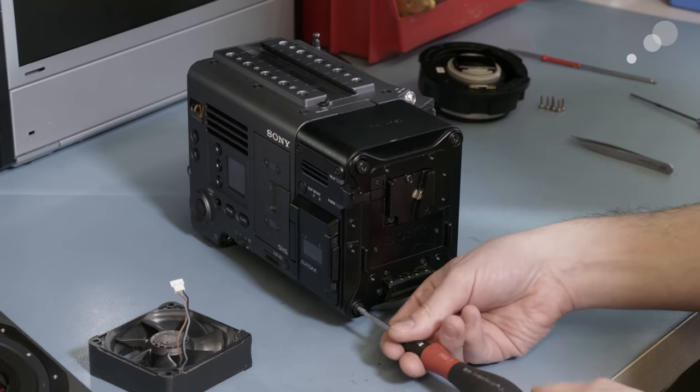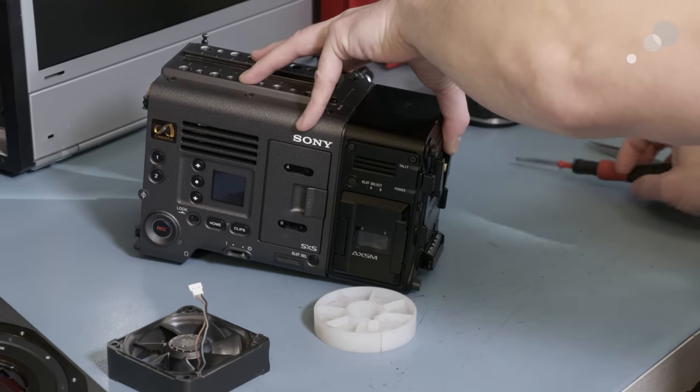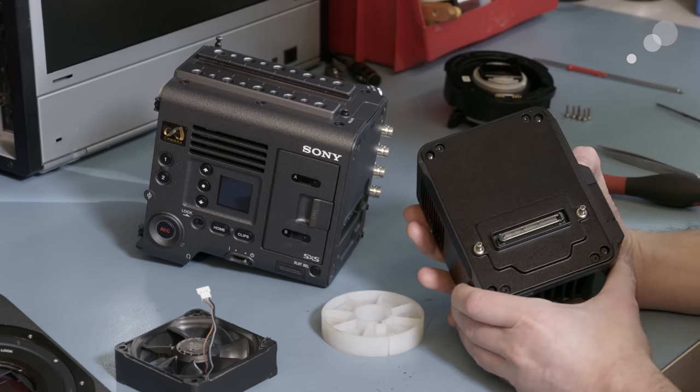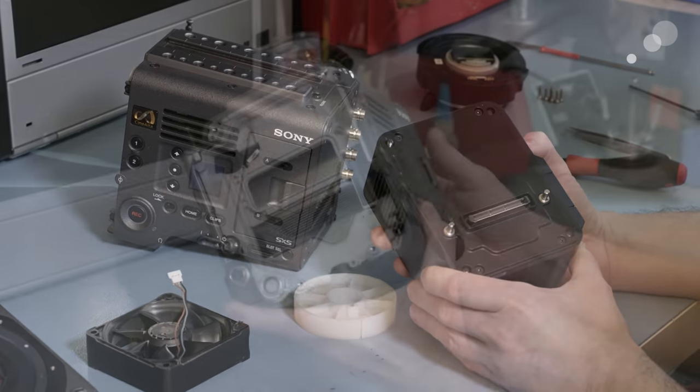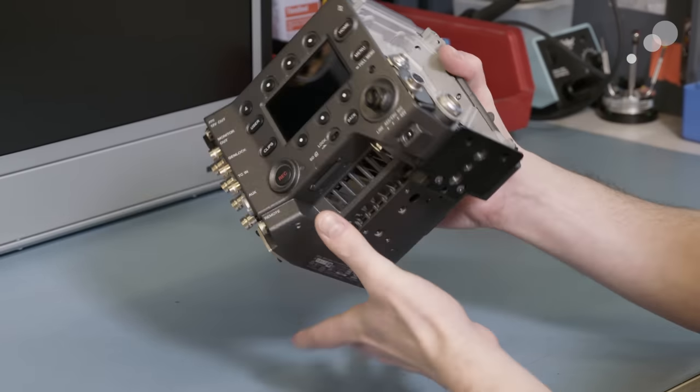Back to using a 3 millimeter Allen to remove the R7 raw recorder from the back — you can see that comes off pretty simply. And now you can get a look at the carcass, if you will: compact, good design, really well put together.